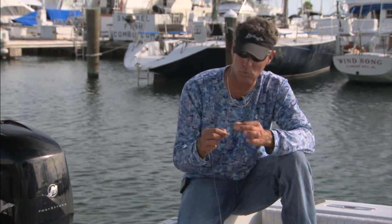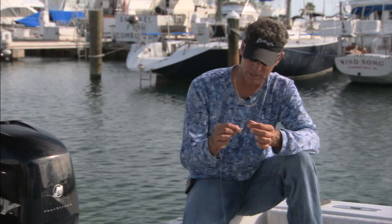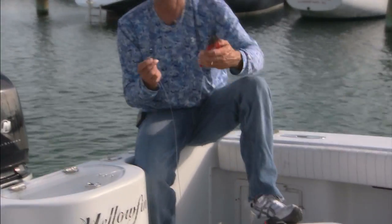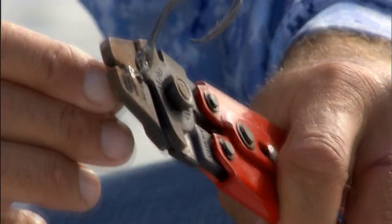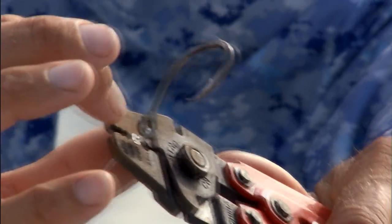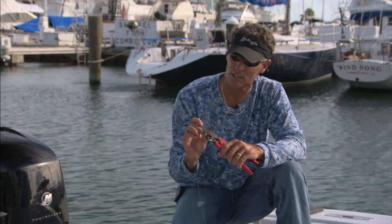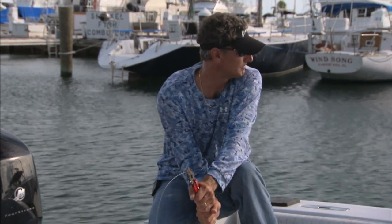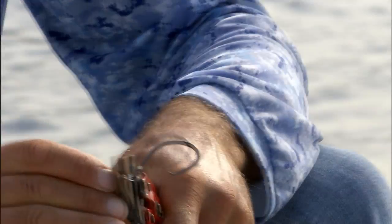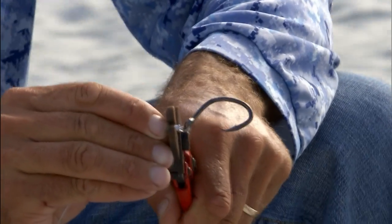Once you decide where you want the tension on your leader, you're going to take your crimp and put it in your crimpers. You don't want the crimp to be on the very edge — crimp just inside the edge so it creates a 45 degree collar, and then squeeze it. Most crimps require this being done twice, on the top and the bottom.